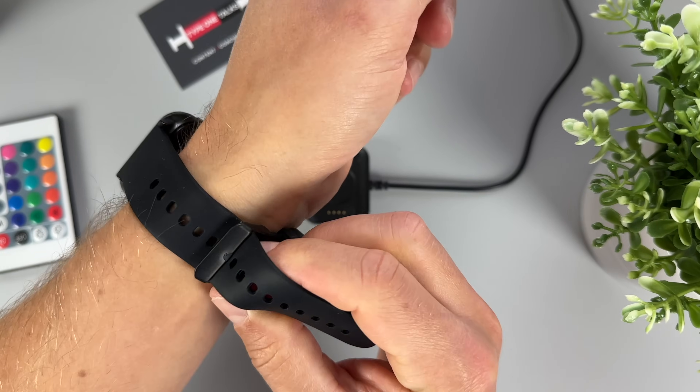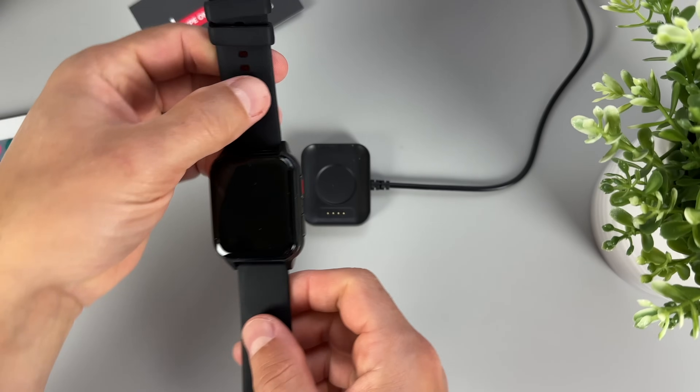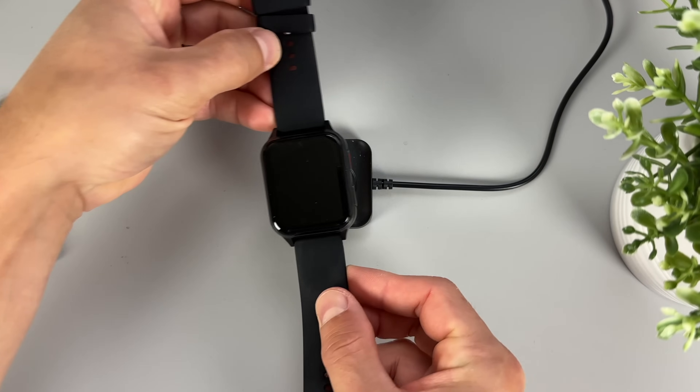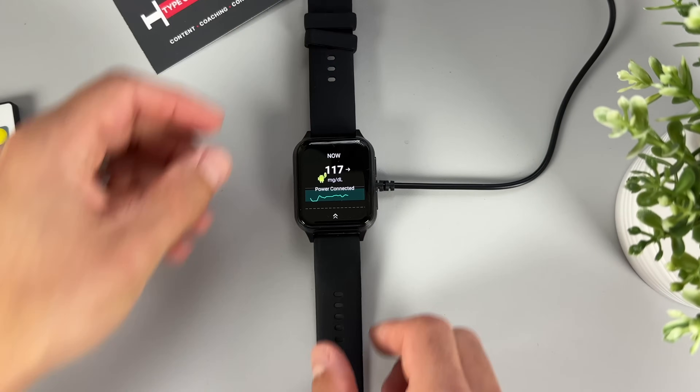The battery in the watch lasts about 24 hours and you need to charge it daily. I don't use the watch when I sleep, so I just put it on the charger when I go to bed and it charges overnight. Theoretically you could leave the watch on when you sleep, but then you would still need to take it off pretty much every day to charge it for at least an hour. What's cool about the system is that you don't need a dedicated SIM card — the sensor connects to the watch directly via Bluetooth, so you don't need to be online to see the glucose readings.